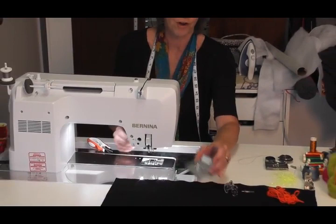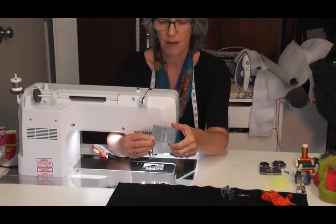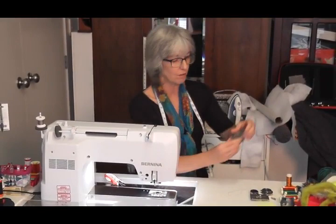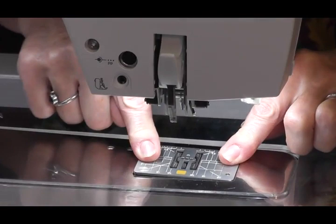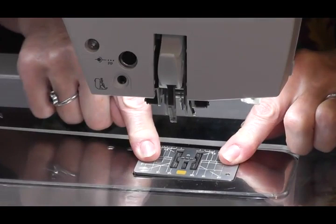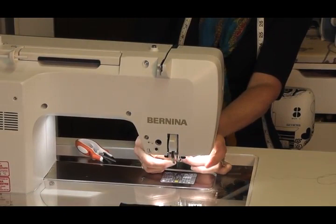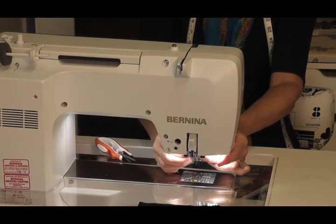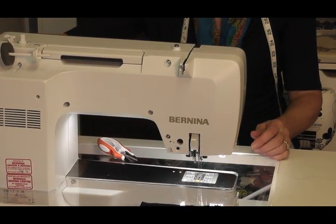Now I'm going to put on my needle punch plate. I turn it around so that the fingerprint here is on the back right-hand corner and the square is at the back — that's how you know which way it goes on. Put it on one side, hold it, and push it down. Then I put the needle in flat to the back, tighten it up, and make sure it's on square. By hand, turn the balance wheel to make sure it goes straight up and down through those holes and that you've put it on right.